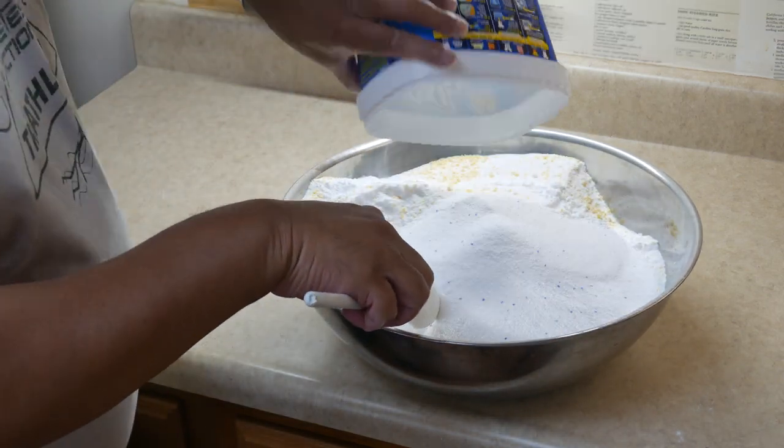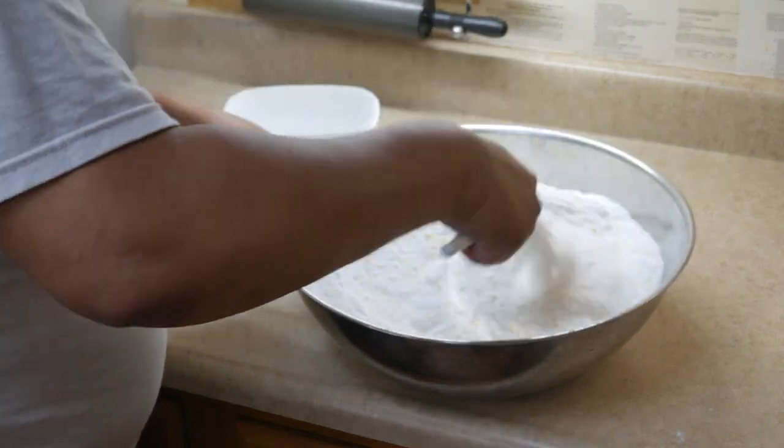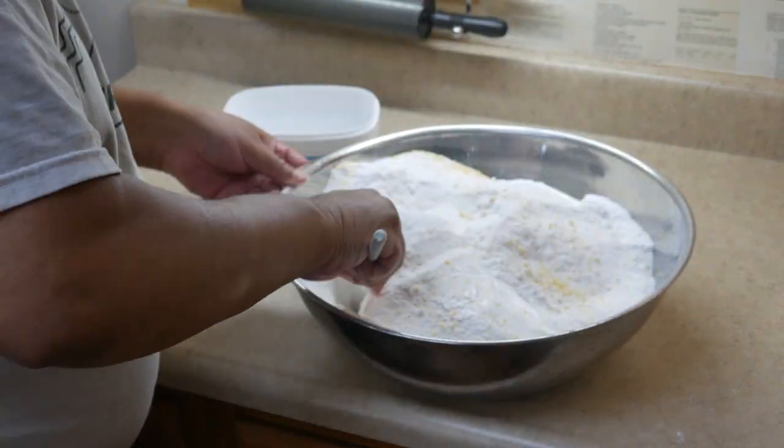And then I put in the OxiClean. The OxiClean I think helps keep everything nice and bright and wonderful. It is so easy to use. Then I mix everything up.